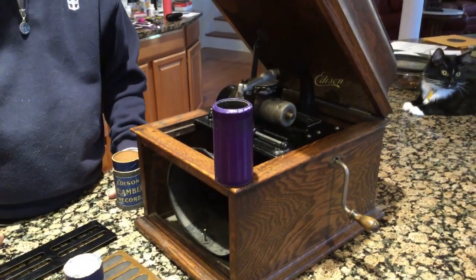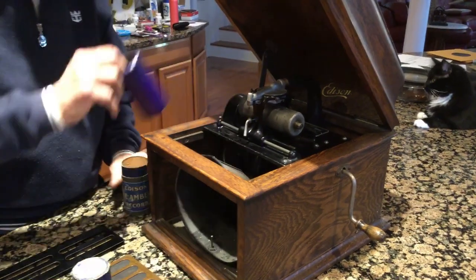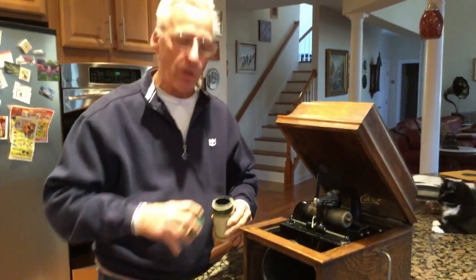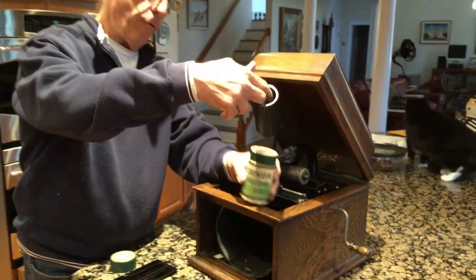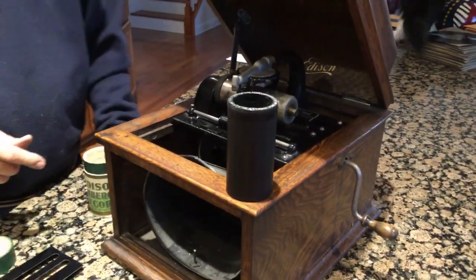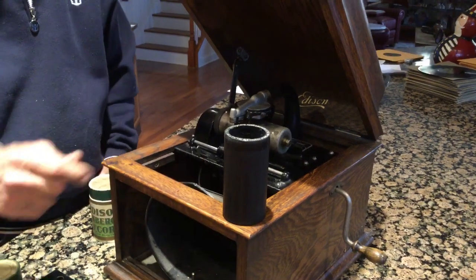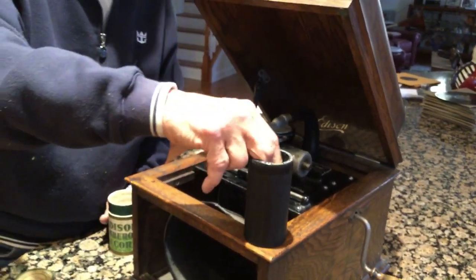This is the only record you use because this machine has a diamond stylus in it, like a diamond disc. Edison also created a four-minute wax cylinder, and their boxes are green like this. If you put a wax cylinder on your Ambarola, because of the diamond stylus, it will just plow through it like a plow in a field — it will absolutely ruin that record.